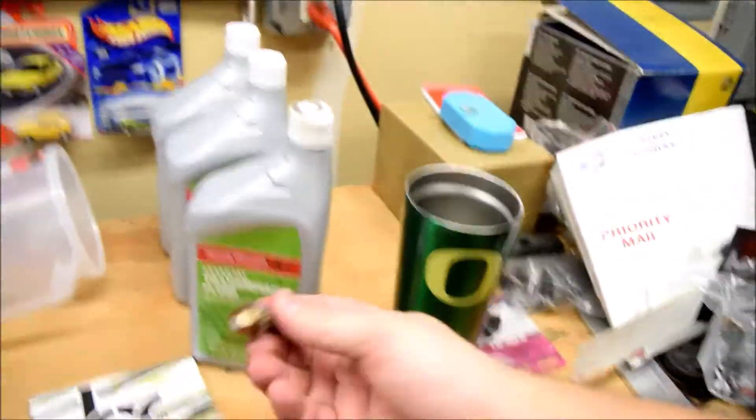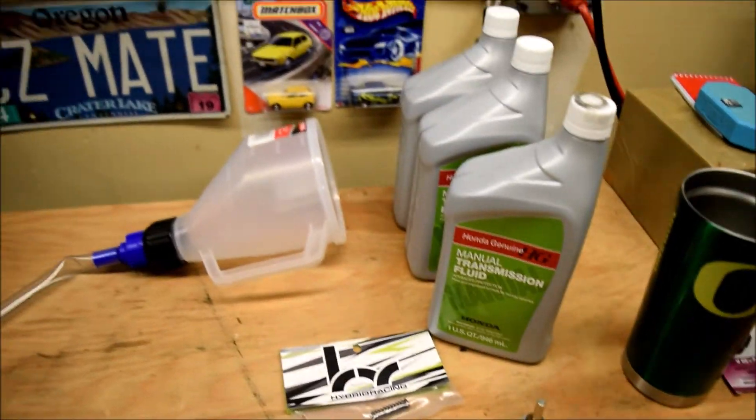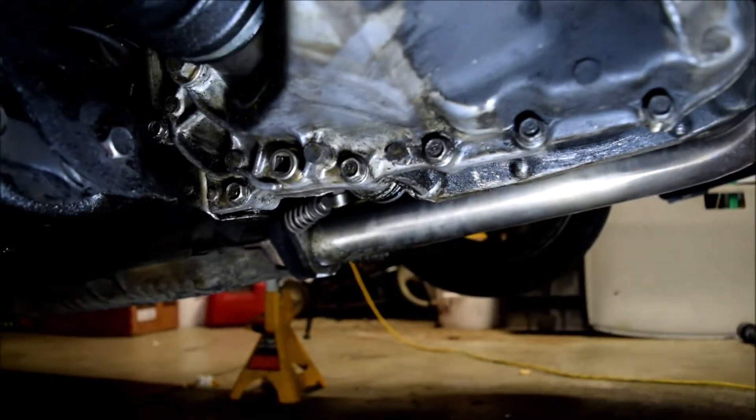The new Hybrid Racing detent springs are in. Time to change the transmission oil — you don't have to do this, but in a video I watched the guy did lose a little bit of oil when he removed the second bolt. I didn't, but I just want to know there's fresh fluid in there. I'm using OEM Honda manual transmission fluid. I also got this magnetic drain plug from the combo kit. To drain the transmission oil you're just going to need a 3/8 ratchet — here's the plug right here, so let's get this drained.